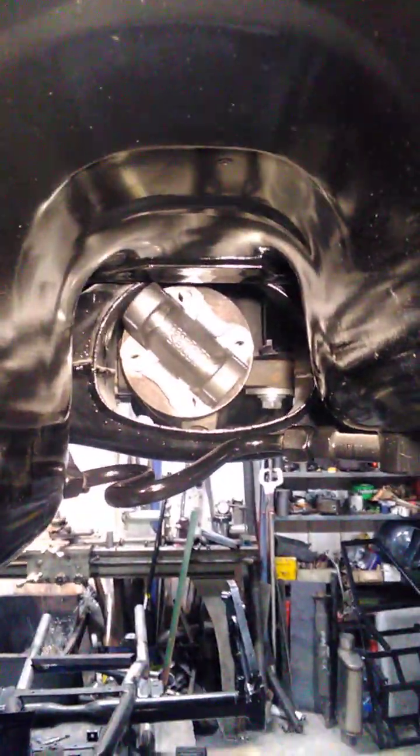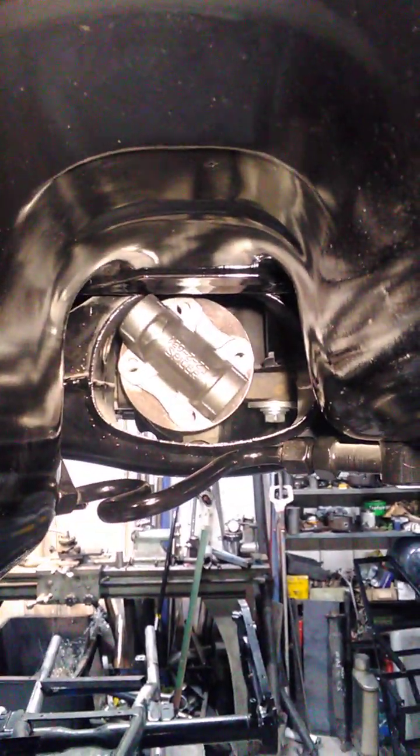Hi guys, what you're looking at is an R200 snout in an E30K frame. I have a bit of an issue.